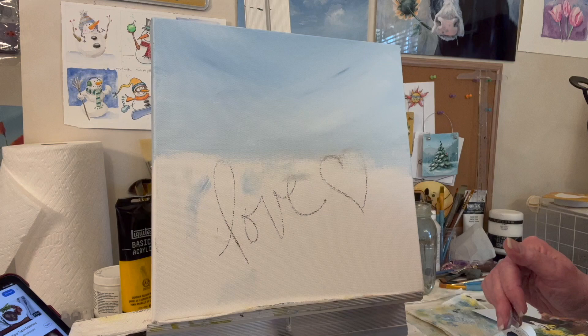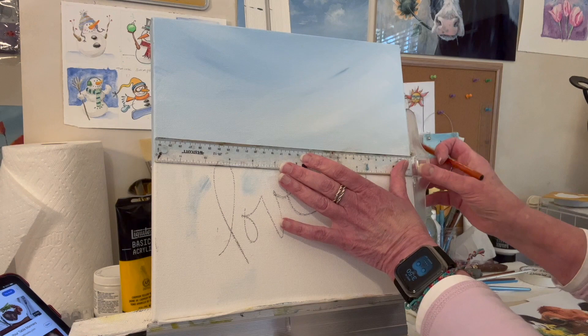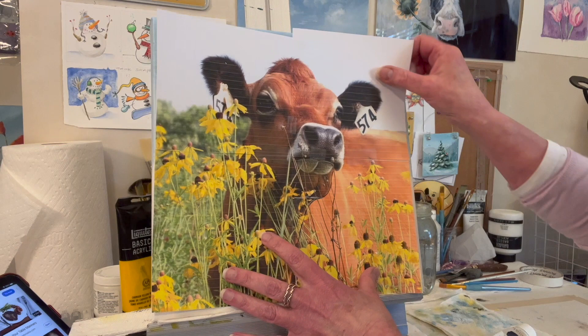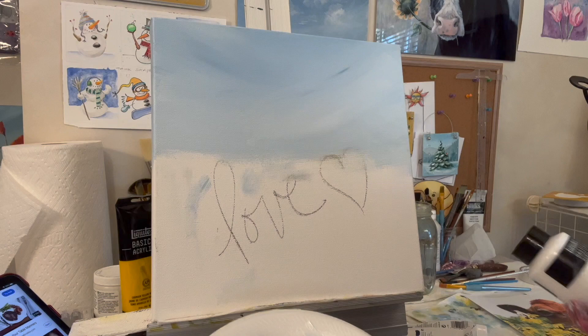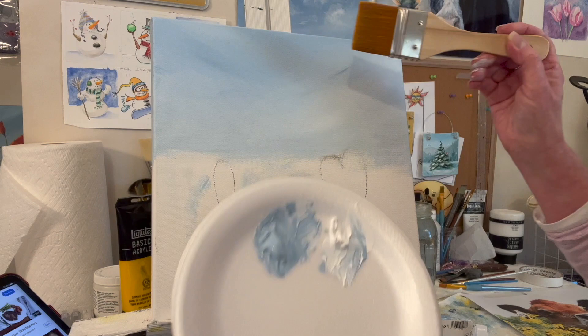Just a couple of quick comments - I took my t-square and a charcoal pencil and drew a guide line further down than I need the cow to go. I like chalk pastel and charcoal pencil because they dissolve into the paint. I used the photo as a traceable and can just paint the cow over it. I used Prussian blue with a lot of titanium white and a big two-inch brush, which made really quick work of a simple sweeping sky.